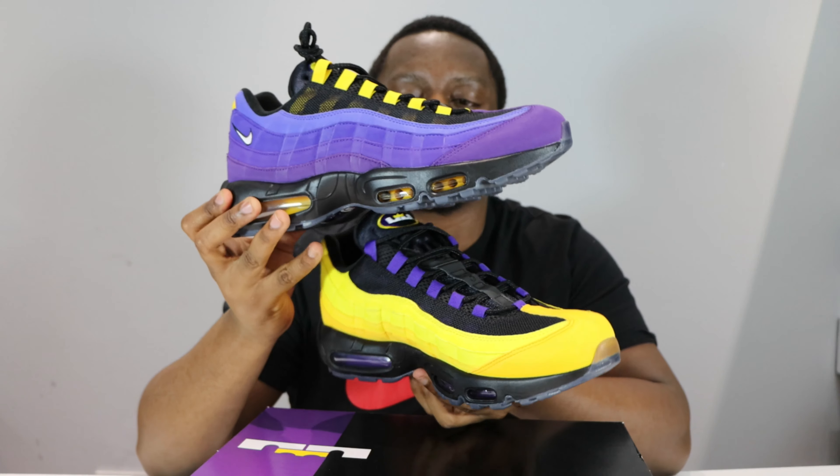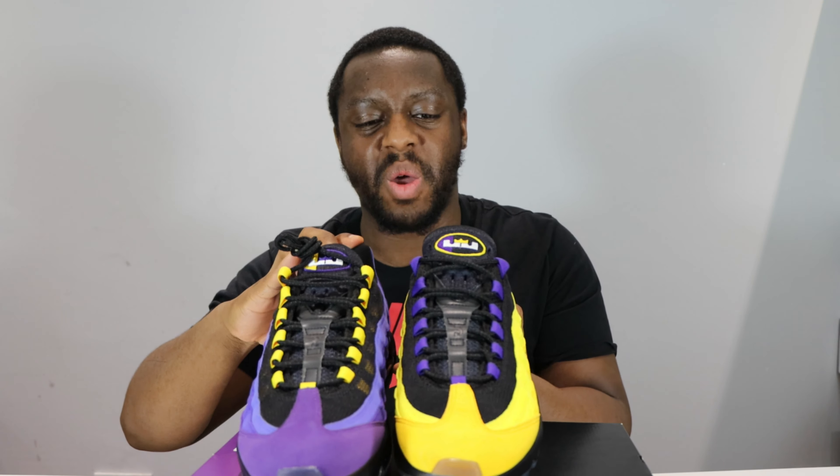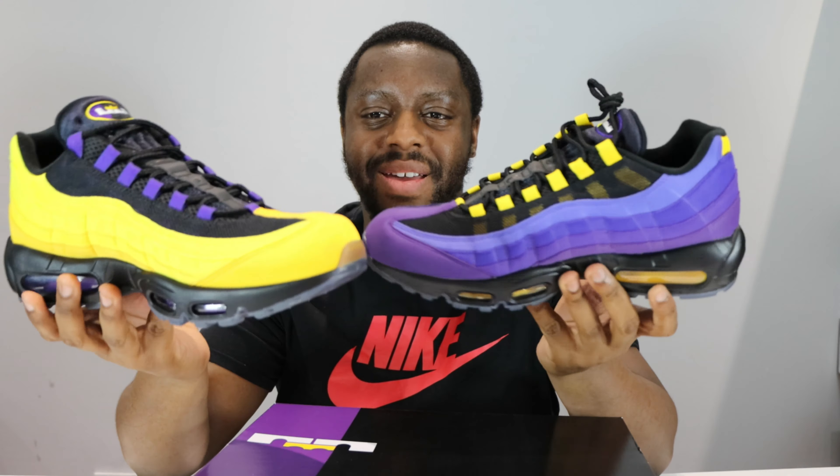What do you think of these? The material is okay — it could be better. Construction and quality — it's okay, just about scrapes by. I've seen the horror stories, shoutout Trony Kicks, but this pair is fine. I do like the oppositeness — I really like it.